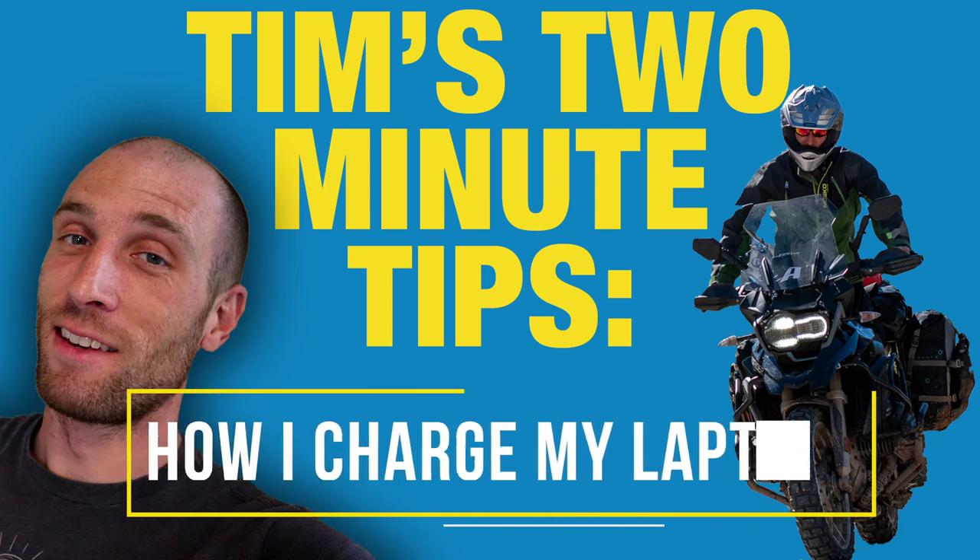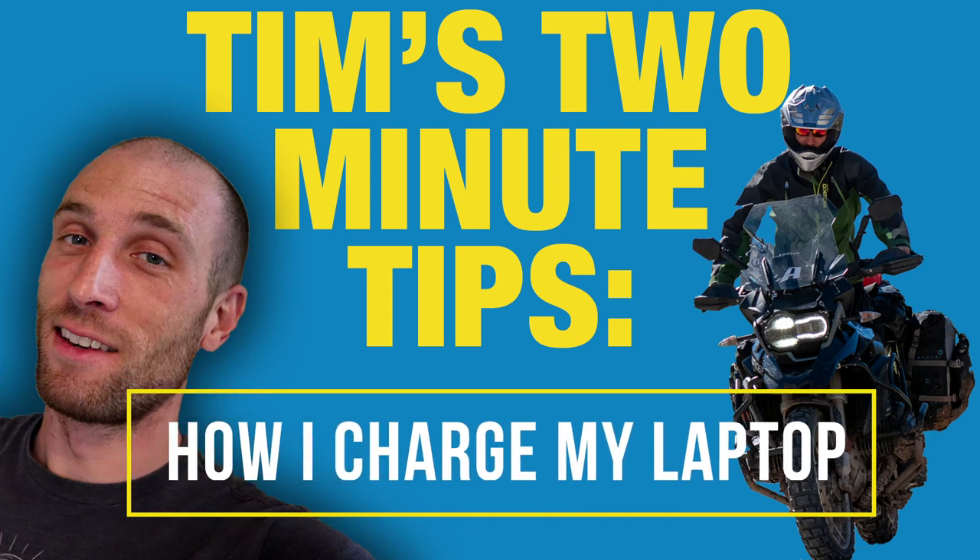Hey everyone, it's me Tim, and today we're going to start a new series called Tim's Two Minute Tips. This is basically me answering some common questions and explaining things that don't necessarily warrant a full long-form video. For this first episode, I'm going to talk about how I charge my laptop while traveling and camping.